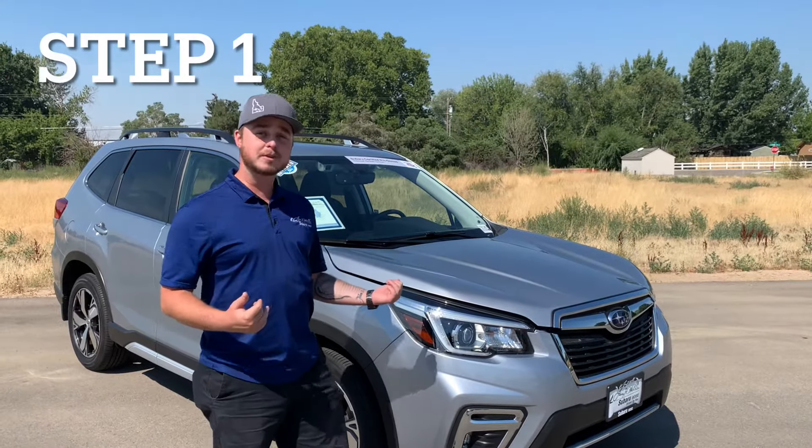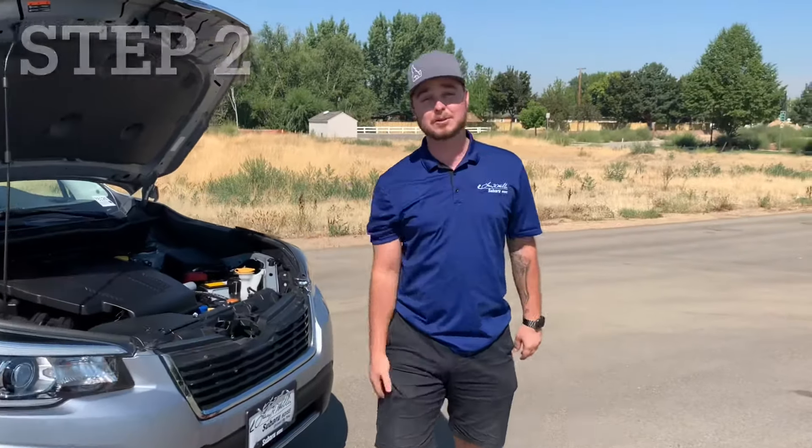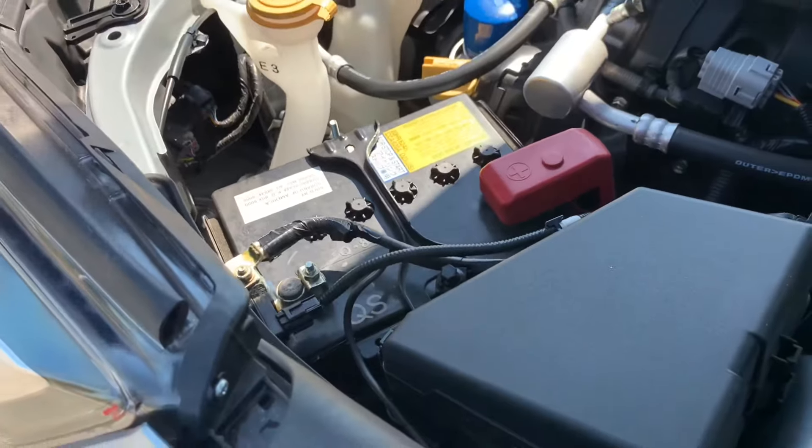Step one, you're going to want to open the hood. Step two, you're going to want to grab your 10mm wrench. And then we're going to want to head over to the battery, which on this vehicle — the Subaru Forester — is located on the driver's side.